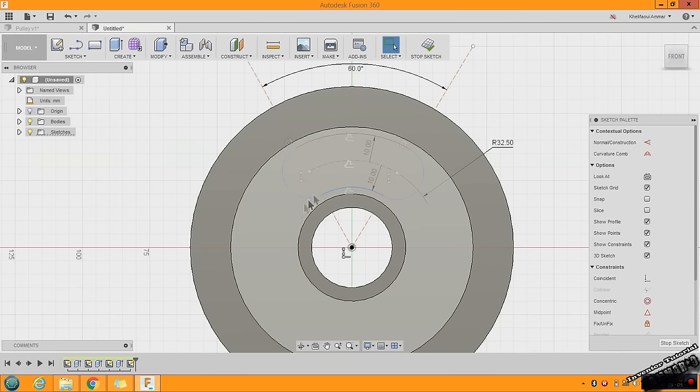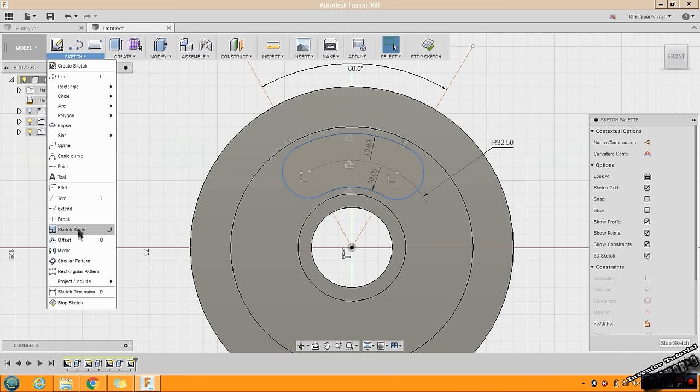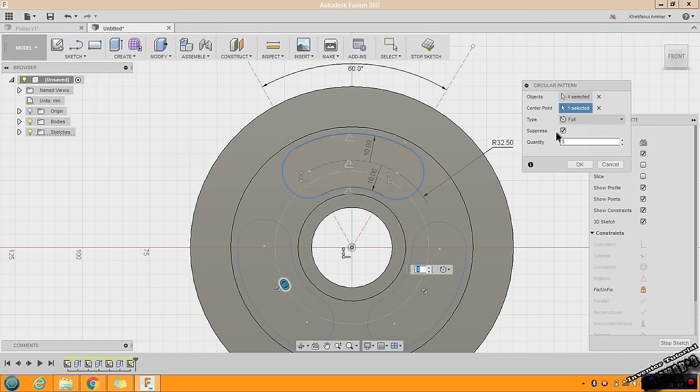Click here and use Ctrl to select the other edges. When you finish selecting all of them, go to Sketch and choose Circular Pattern. In Objects you have selected four edges. Click on Center Point, then click on the center. Set the quantity to 3 and click OK.